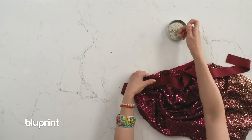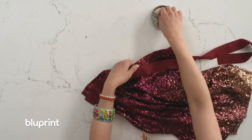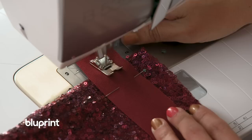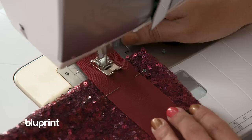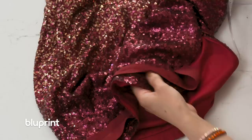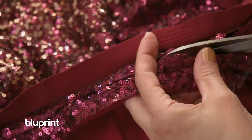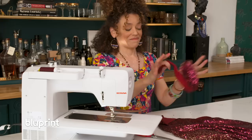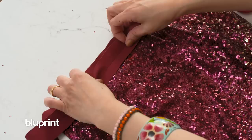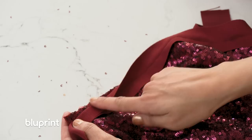You line the petersham up with the original waistband of your skirt and just pin that all the way around. Now we're gonna take it to the machine and sew it through. I can feel the little ridge where all those sequins and poly lining come together at the waistband in a big lump, and I'm gonna use my presser foot as a guide right up against that and sew it down — with my goggles. Now we have to cut the excess of the skirt off the petersham — look under there, there's the rest of your skirt — I'm gonna cut all of that off.